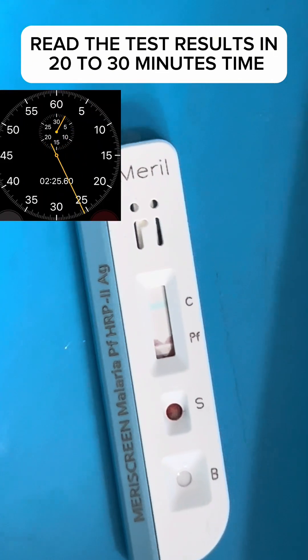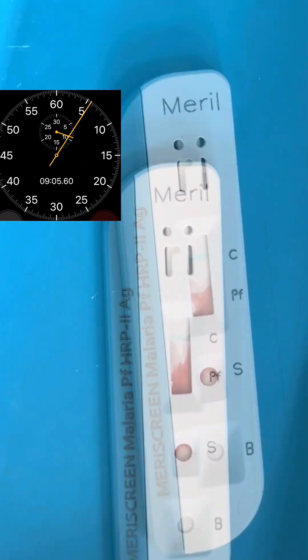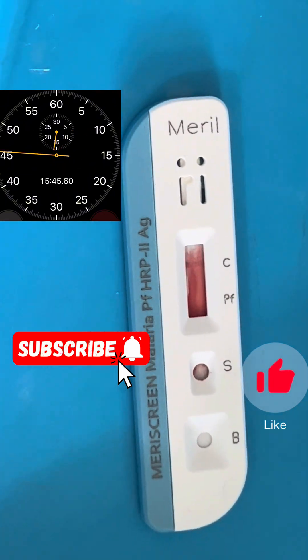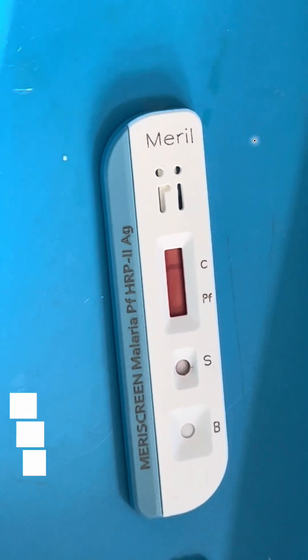Gently squeeze the buffer bottle over the buffer well B and apply four drops of the buffer solution. Read the test results in 20 to 30 minutes' time. It is time to read the results from the test kits and document your findings.